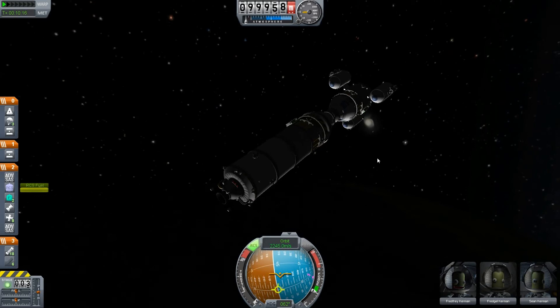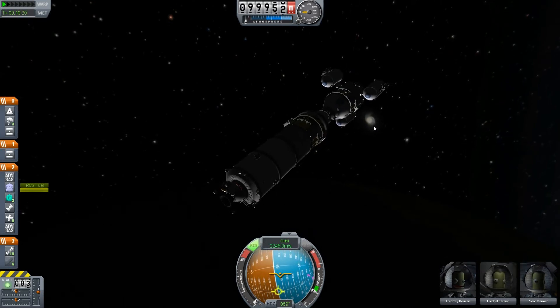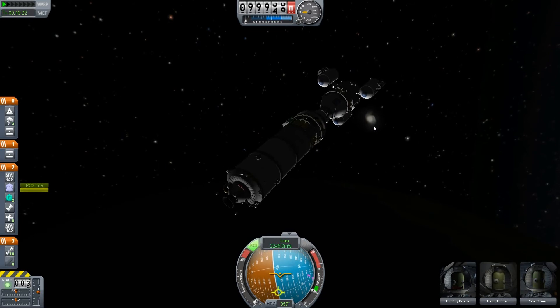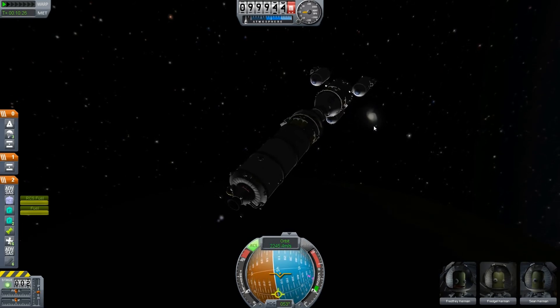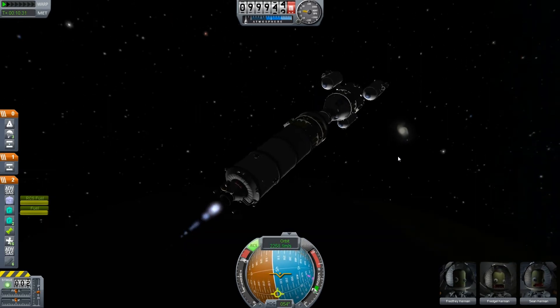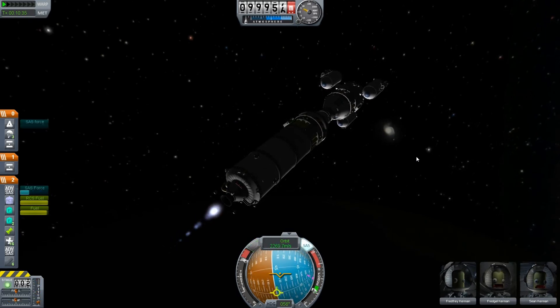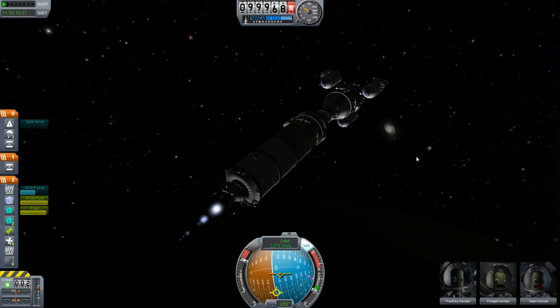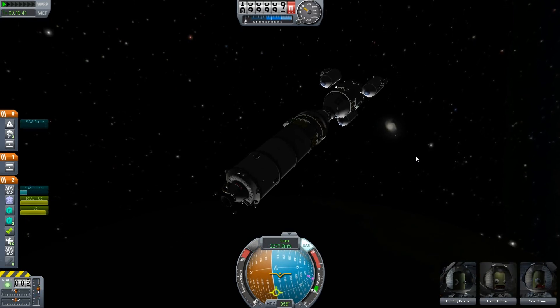Now we have a big elephant-like weight on top of our rocket, but we can activate it and fly as normal. So, this was just a short demonstration.